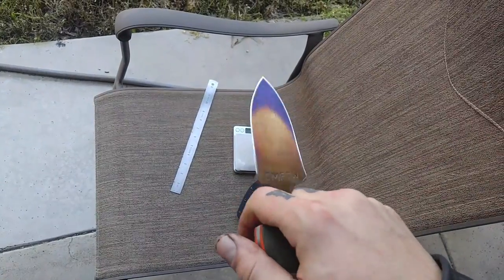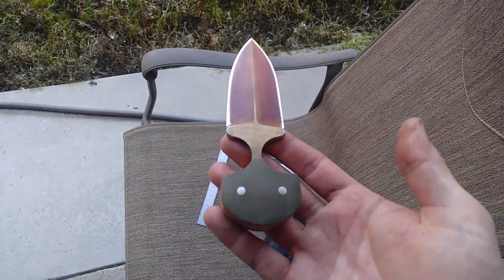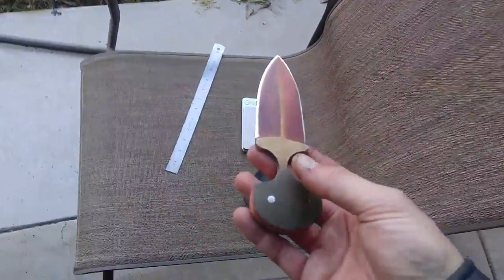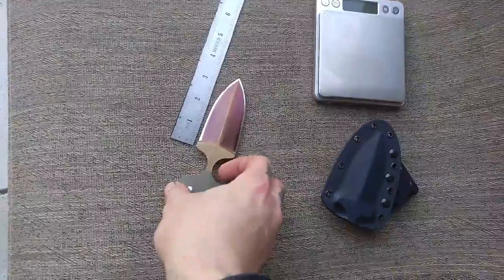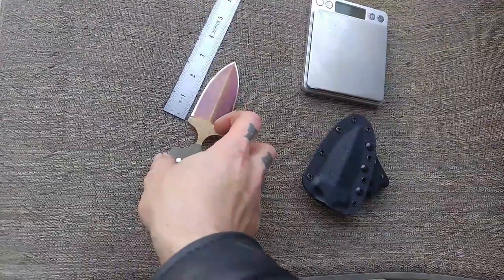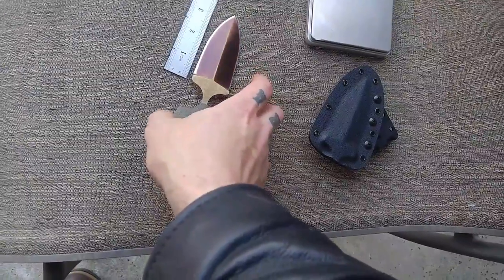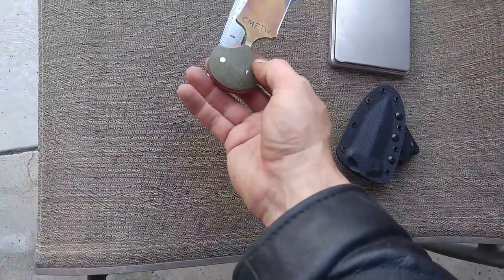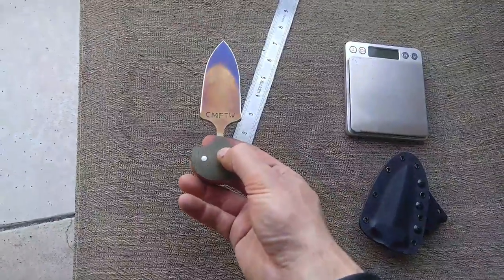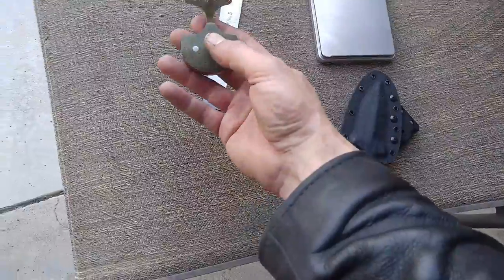So this is a punch dagger in A2 tool steel, hardened to approximately 62 RC — 61-62 — no cryo involved. You're looking at the tempering colors. I surface ground and finish ground between tempers, so after the second tempering it came off like this. I thought it looked pretty badass, sent him a picture, and he said leave it. So I left it.